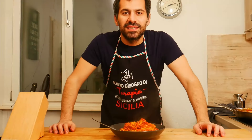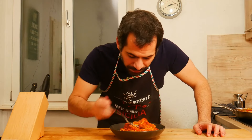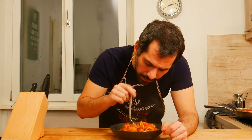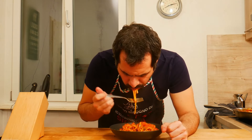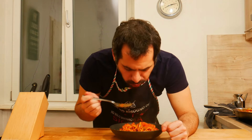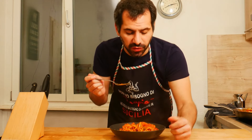This is my tuna pasta — try it and let me know. Delicious! Ciao!